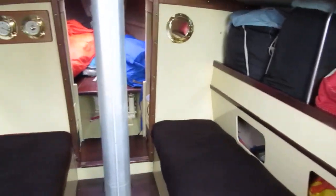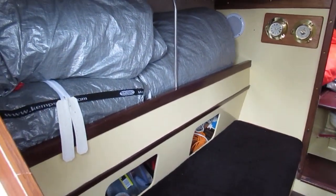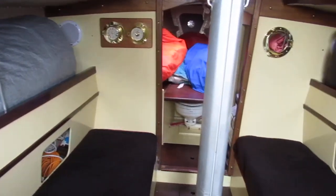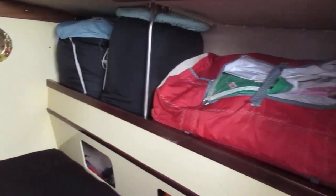Looking at the main saloon, we've got two single berths, and above those on each side you've got pilot berths, at the moment full of sails. There really is a good sail wardrobe that comes with this vessel.